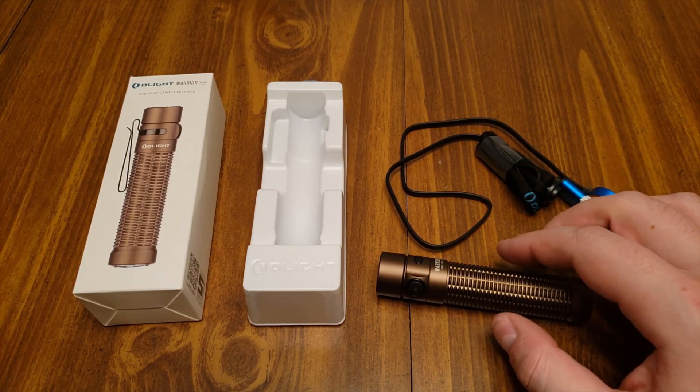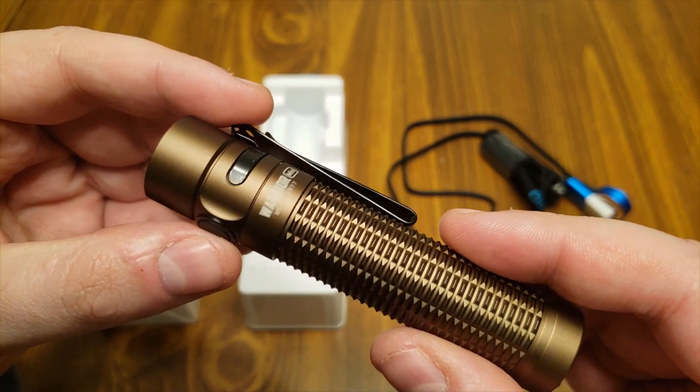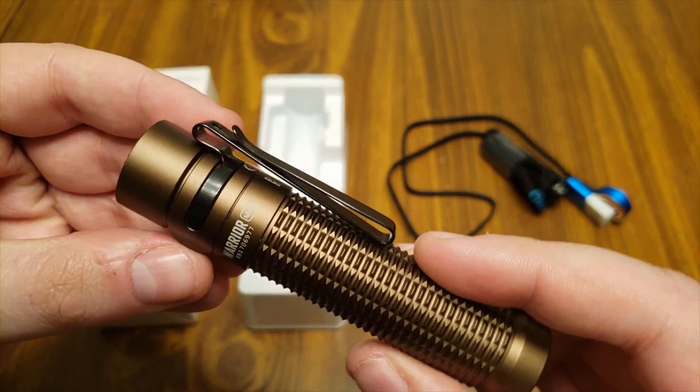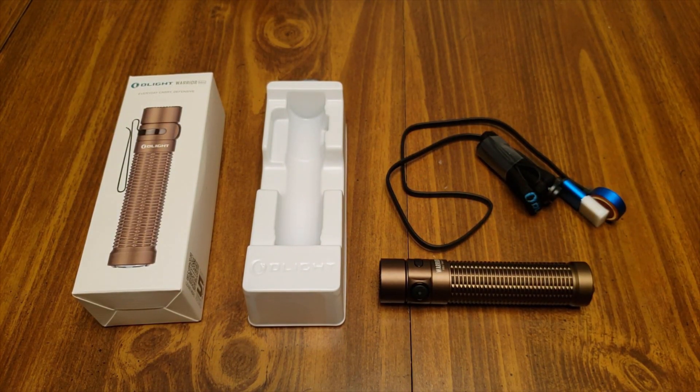Hello everybody, 616 reviews. Today we're going to be doing a kind of unboxing, overview, and demonstration of the Olight Warrior Mini. First things first, I did buy this with my own money — this was not given to me by Olight for review. I purchased this over their Black Friday sale and I'm doing a review on it now. So with that out of the way, let's get into it.